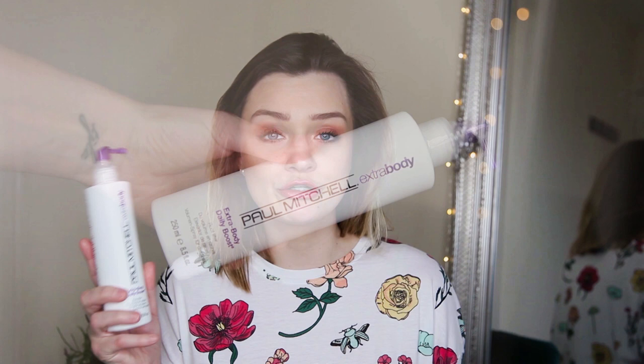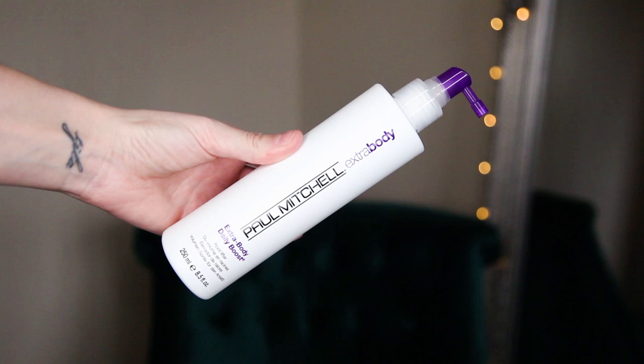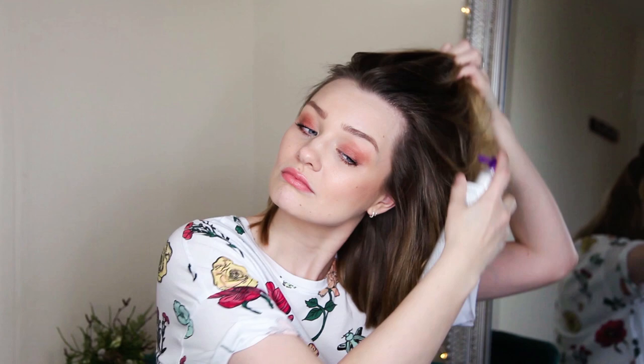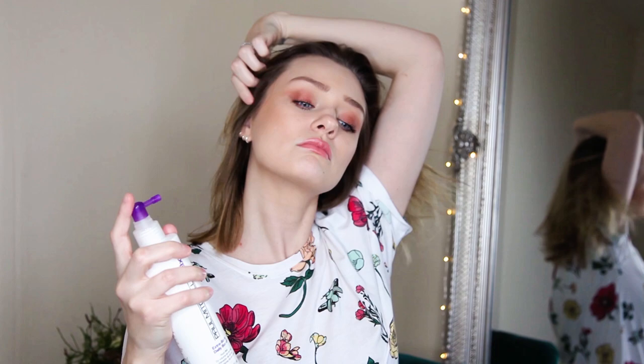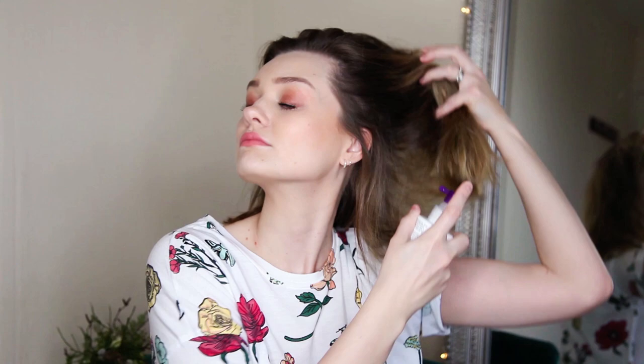Next I'm going to use a root lift product — the Extra Body Daily Boost. You spray this on the roots to get really good root lift. I don't use this every time but if I'm going somewhere special or want extra lift, this gives an amazing amount of body. Take off the cap and spray as close to the root and scalp as possible, lifting up pieces of hair and moving through sections. Only spray where you need volume most — I concentrate at the top and sides. It's paraben and gluten free, vegan, and color safe.